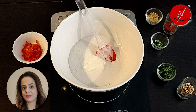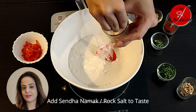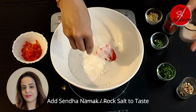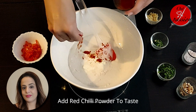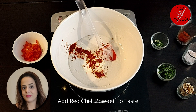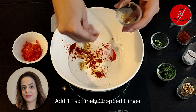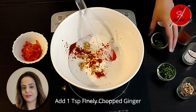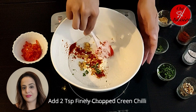Add sendha namak to taste. For spice, add red chilli powder — or in this place you can add kali mirch powder. I have added about 1-2 small spoons. Let's mix it well.